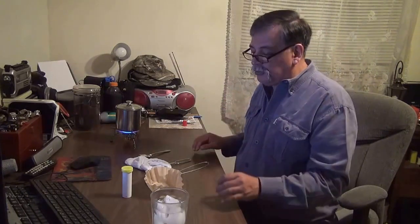Hi YouTube, this is Bayo here. What I have for you today is for coffee lovers.